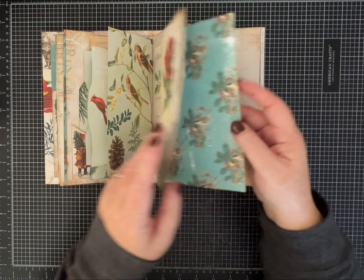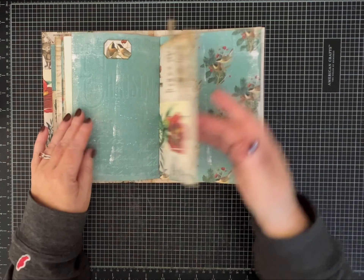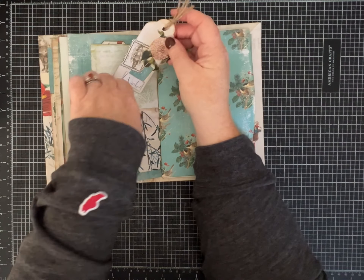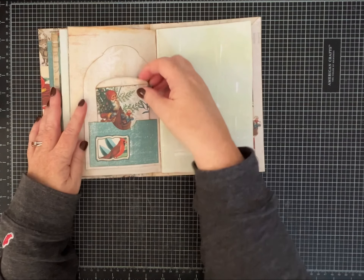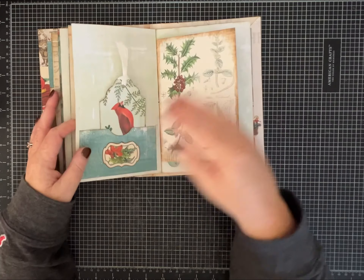I enjoy the things that she's made. I've actually worked with a few of her kits now and everything prints really pretty, and it's just easy to work with.